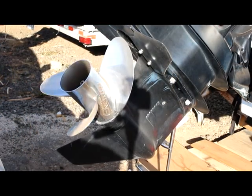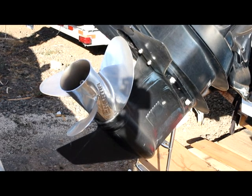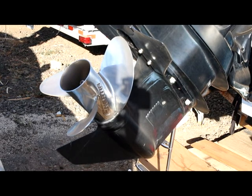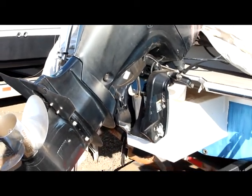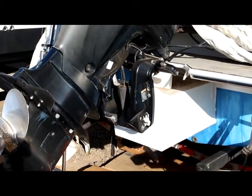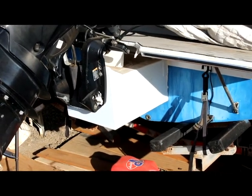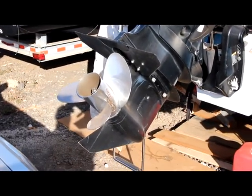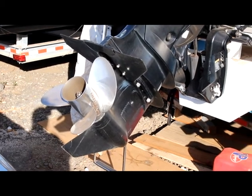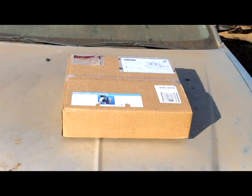Today we're going to be installing a prop guard to try to protect swimmers and any marine life from getting hit by my propeller. As you can see from the back of the boat, when I installed the outboard engine with the bracket it pushed the engine further back than it normally would be — it normally would have been right underneath the swim step. So it makes this propeller and fin stick out a little bit further than I'd like, and swimmers getting in and out of the back of the boat are at risk of getting hit.